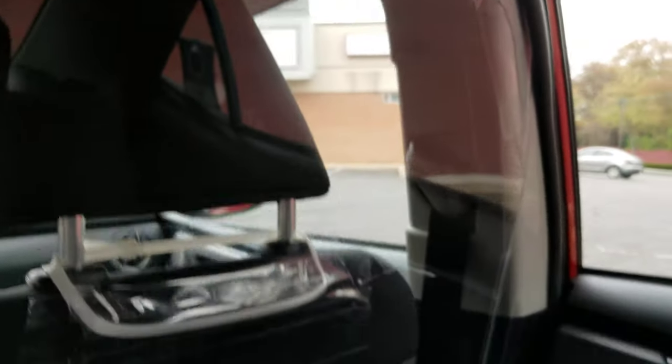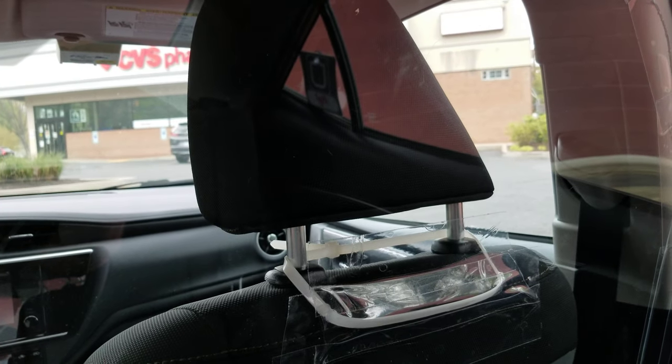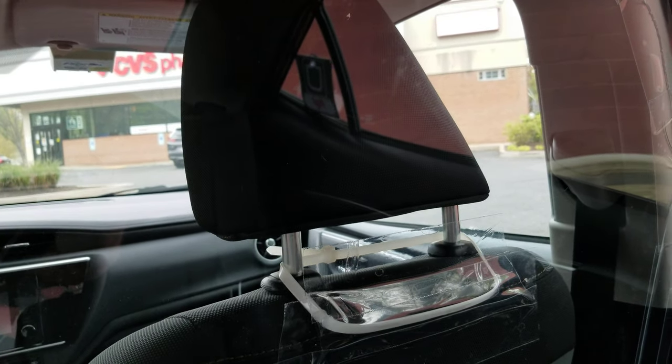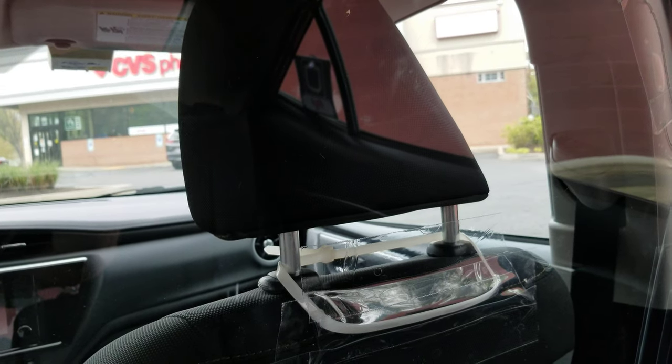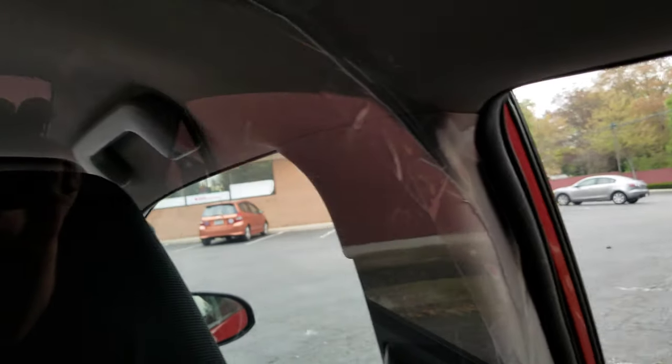The plexiglass I got at Home Depot. It is 36 by 48 inches and .093 thickness — it was about $47. For the tape, I used clear Gorilla tape.